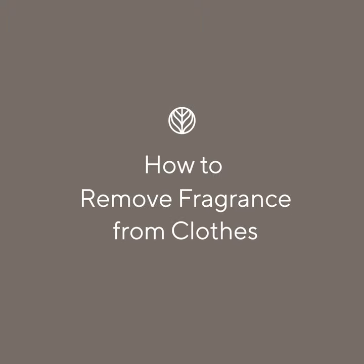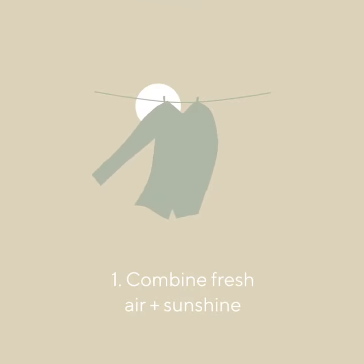Here's how to detoxify hand-me-downs, musty fabrics, or fragranced clothing. Let your clothes sit outside to air out and off-gas in the sun.